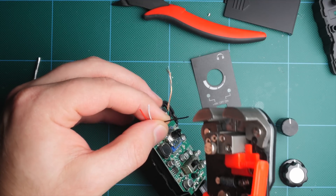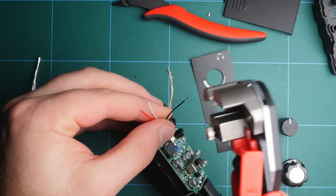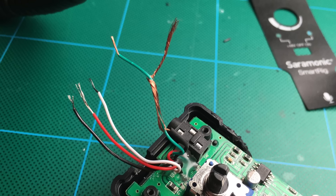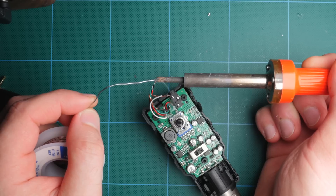Long story short, we can convert this to a standard TRS connection which will then be fed through the headphone jack. So what you're going to want to do is take that braided copper wire that's going around the green wire and separate it. Once you've separated all the strands, twist them together to create its own wire. Now twist that copper-stranded wire to the white wire — that's going to be our new ground. From there, you can connect all the other wires together. You can leave them twisted, but to ensure a strong connection, I would recommend you use some solder.